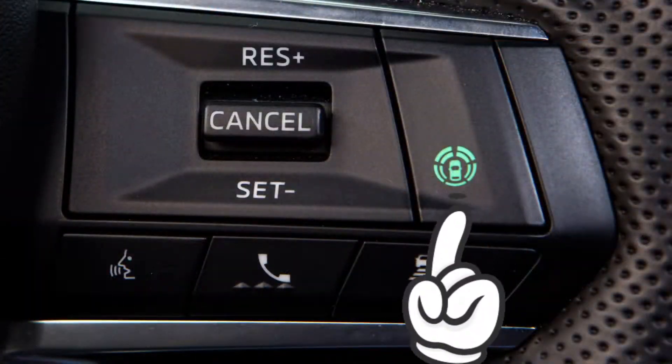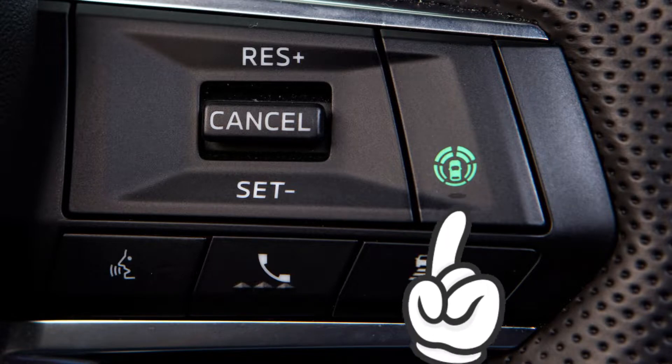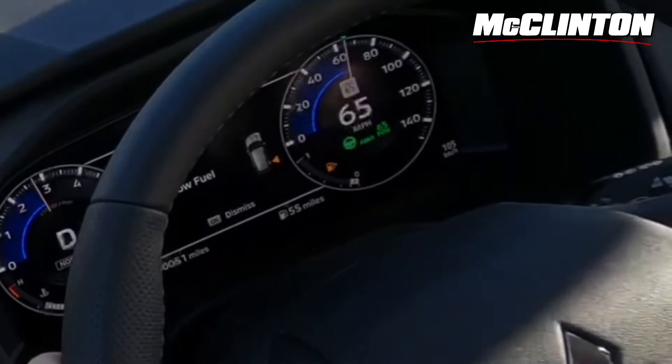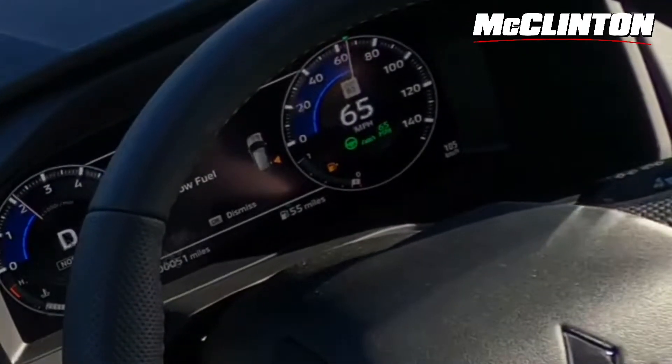The speed limit is 65 here, so let me get down to 65. What I'm going to do first is press the Mi-Pilot Assist button on the steering wheel. That lets you know that you've activated the system, but it's not quite ready to go yet. You have to make sure the vehicle is ready to cruise — let me get into this slow lane here. Now I'm ready. All I'm going to do is hit cruise and hit set — that's 66. And now Mi-Pilot Assist is engaged. You can see that little green light there on the dash.